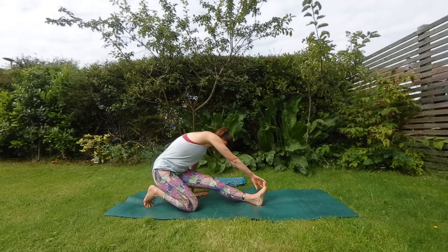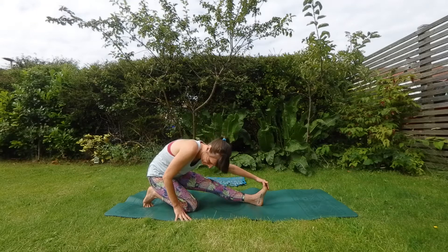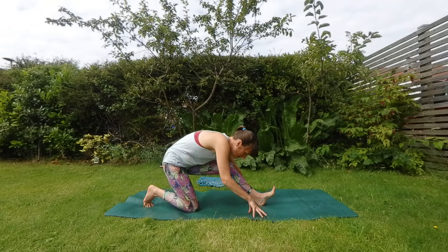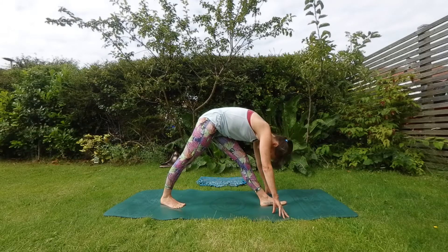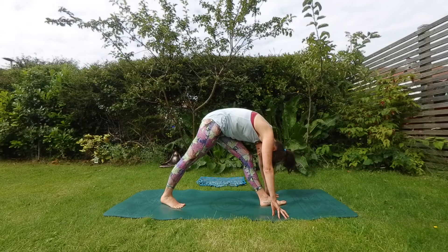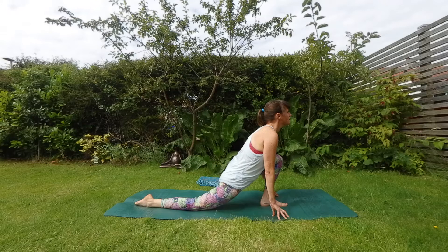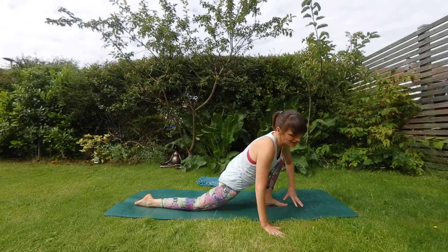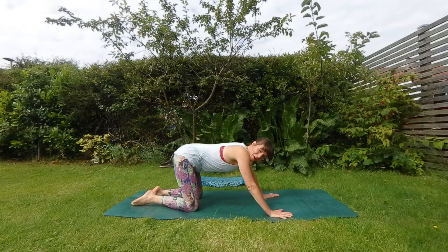And then lift up onto that back toe, drop the body forward for your single leg forward fold. Take a breath. Step that back foot back a little bit, lower the knee back down, back to your low lunge. Lean to the right, bring the left knee back. Tabletop pose, rolling around.